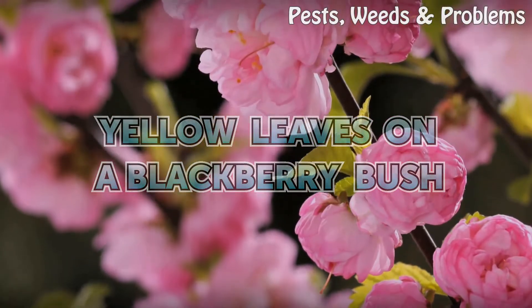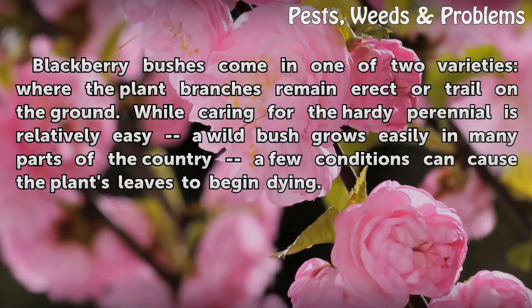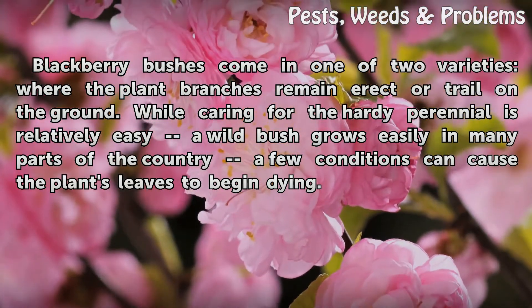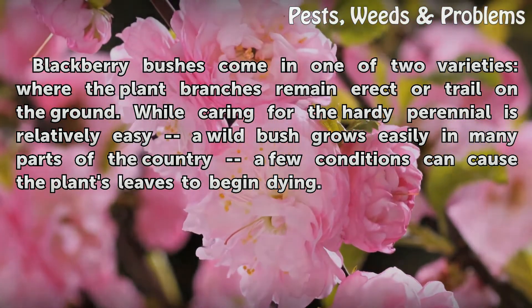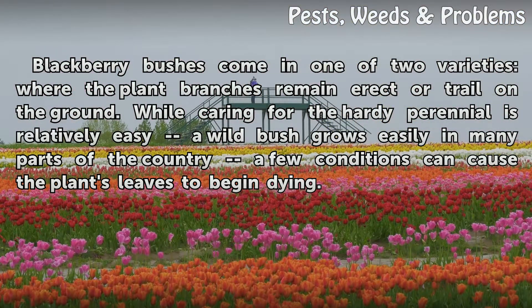Yellow leaves on a blackberry bush. Blackberry bushes come in one of two varieties where the plant branches remain erect or trail on the ground. While caring for the hardy perennial is relatively easy, a wild bush grows easily in many parts of the country, a few conditions can cause the plant's leaves to begin dying.